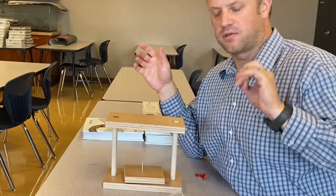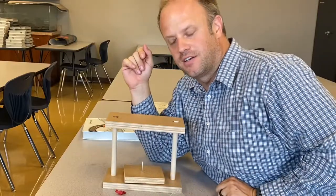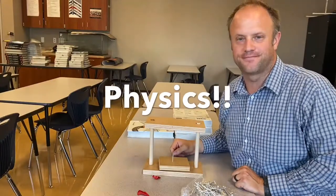Yeah, that was like ounces of force. So it's kind of interesting — that did it. Hope you enjoyed the video, thanks for watching.